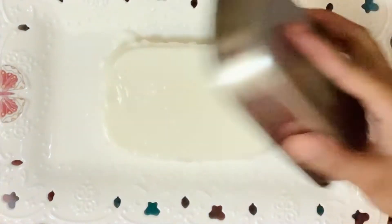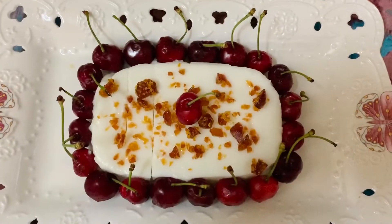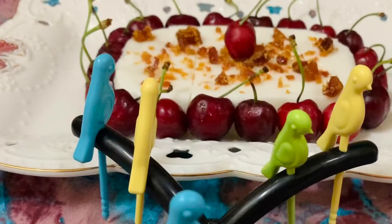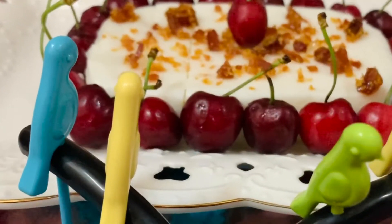Hi friends, welcome back to my channel. In this video, I will make butterscotch ice cream as well. What is fresh cream?